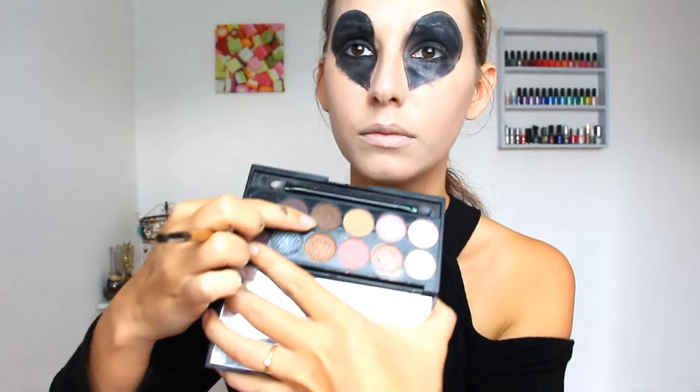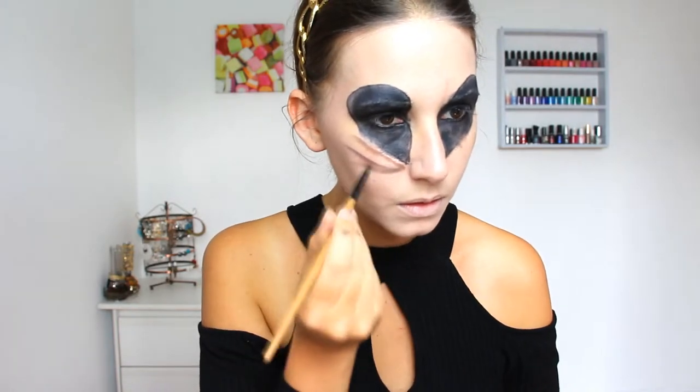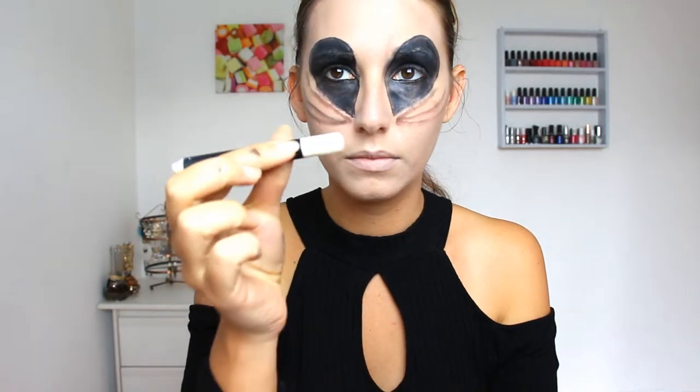Here I'm taking a smaller brush to trace some kind of wrinkles or dark circles under the eyes, and I'm using a matte brown eyeshadow to do this. I'm creating shadows with a white jumbo stick — don't forget to smudge everything for a better look.